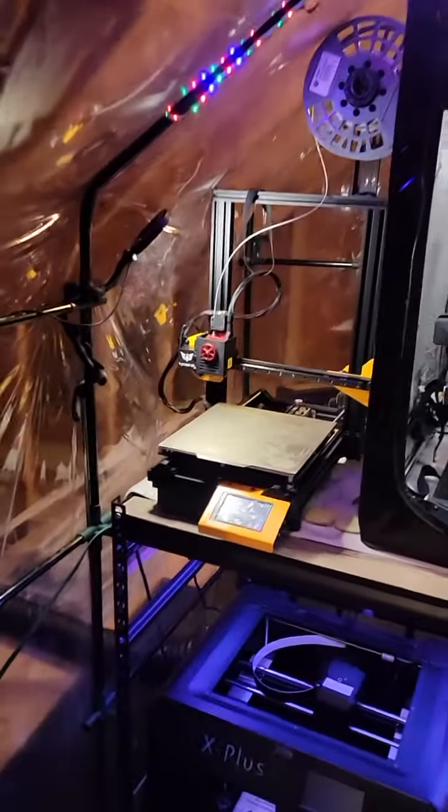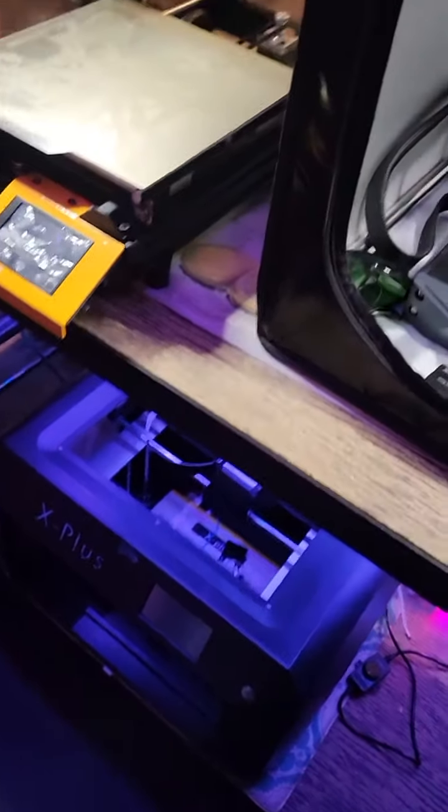So inside here I've got my three printers. I've got a Kaiwoo Tycoon Slim, my Creality S1, and a KDX Plus, which was my first printer I ever got.